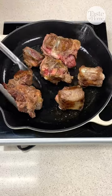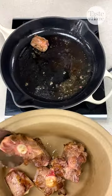This rich slow cooker oxtail soup will warm your soul and your taste buds. Start by browning the oxtail pieces in a skillet, then place them in the slow cooker.